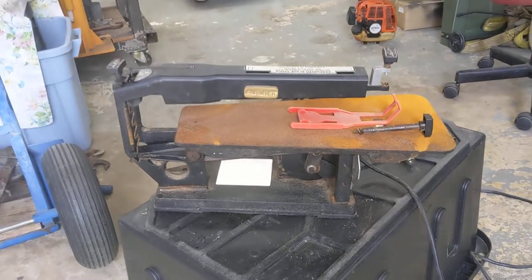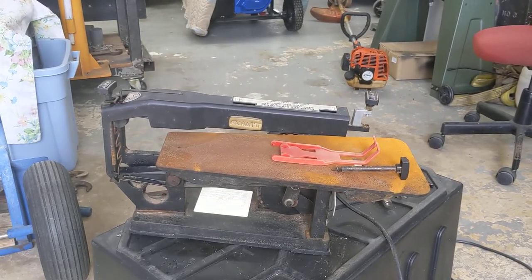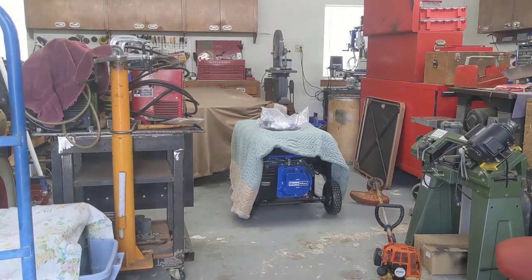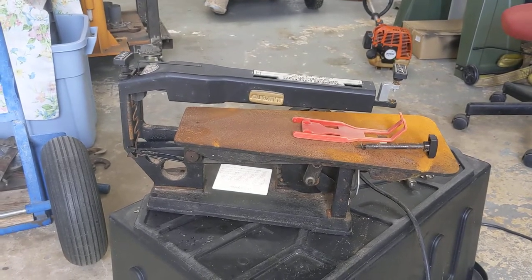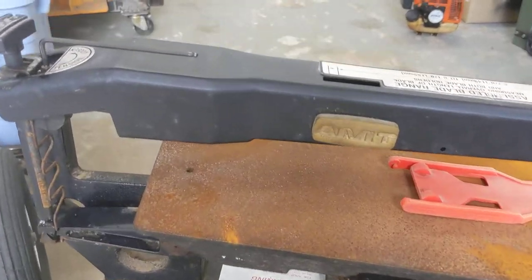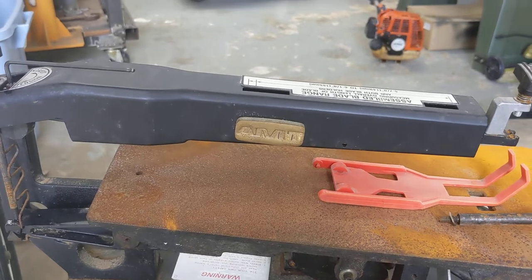Mr. Alan Bullock, the owner of the '76 C3 Stingray which is now gone to Lubbock, was kind enough to leave this to me. And this rascal weighs about 42 pounds — I didn't put it on the scale. But anybody that's got these older AMT, American Machine Tool, small saws knows what I mean.